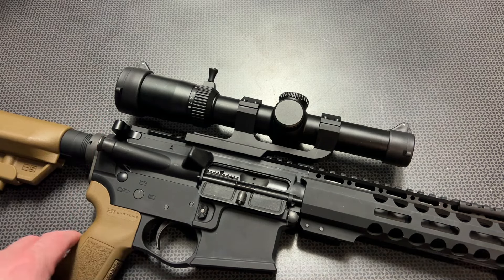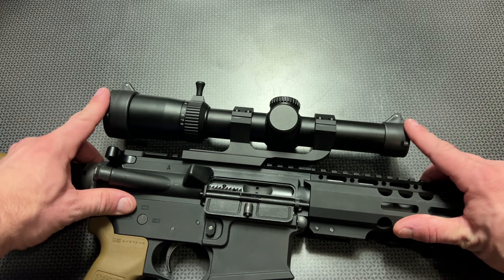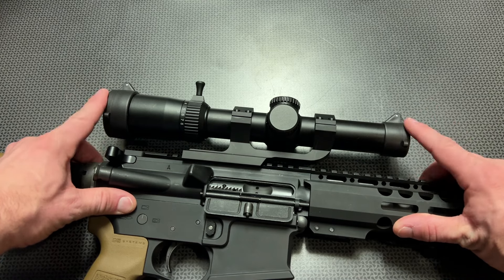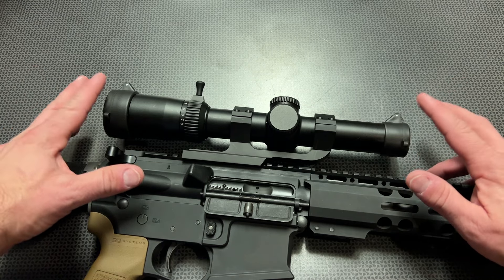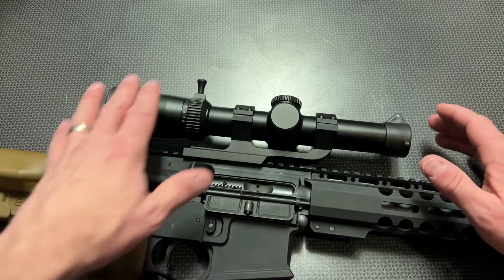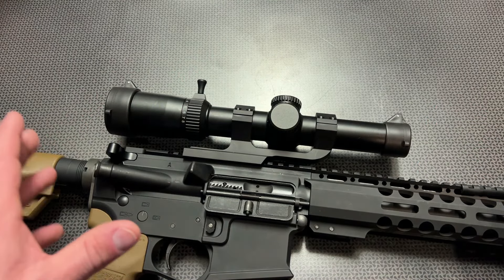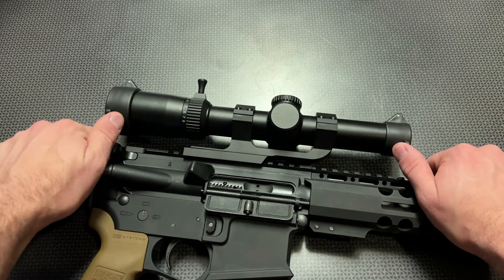Now let's get back into the overview. One of the first things to notice is this is going to be a little bit longer than the 1-6s that they offer, which makes sense because it's a 1-8. But what you get with that little bit of extra length is not a ton of extra weight. It balances nicely, and there's no real concern with it being this long. It fits nicely on top of the flat-top AR.